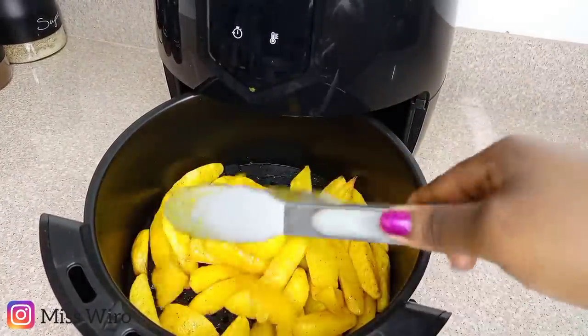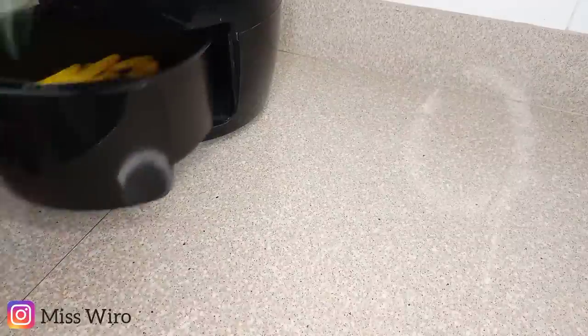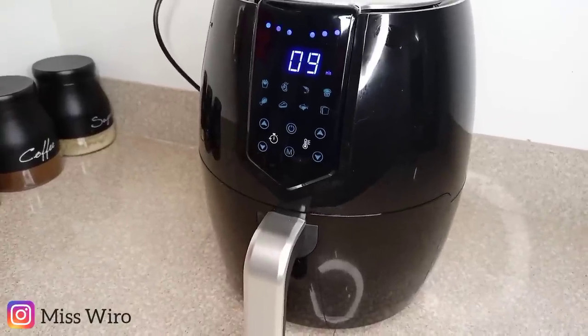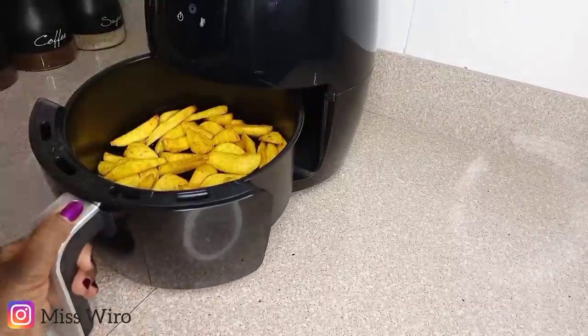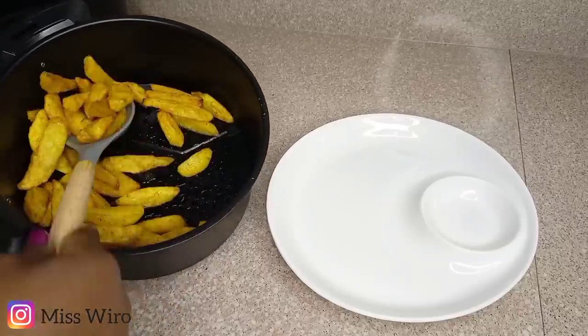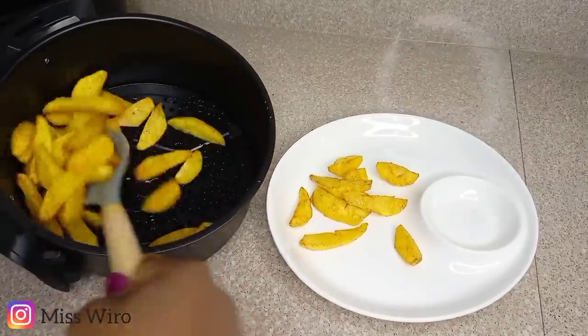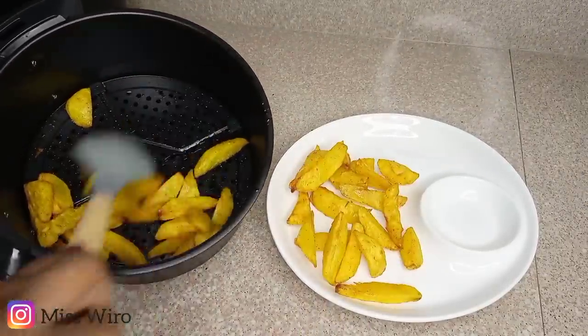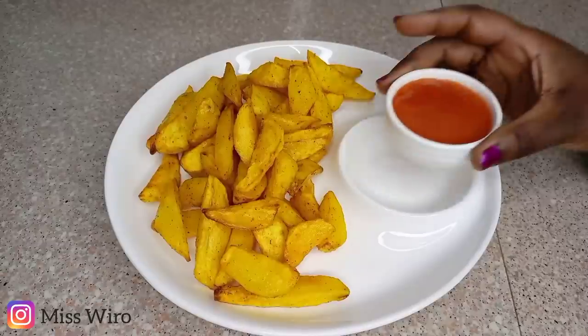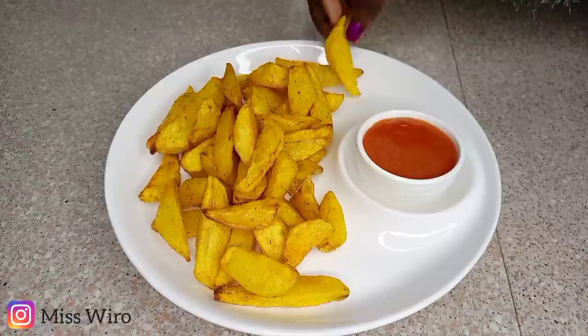Mix them a bit and then return them to cook for the remaining minutes. Here they're ready — you can return them to make them as crunchy as you want. I don't like very crunchy potato wedges, so this is okay for me. I'll just have them with my tomato sauce.